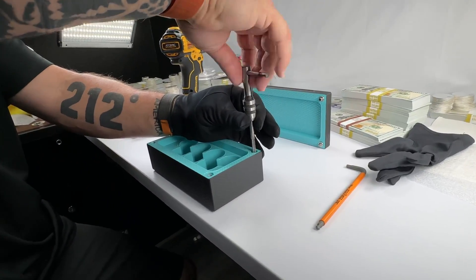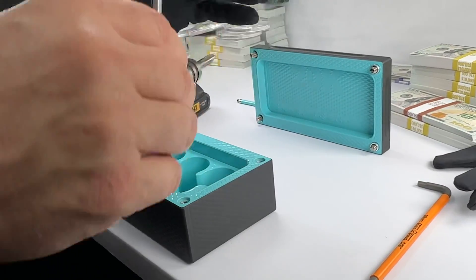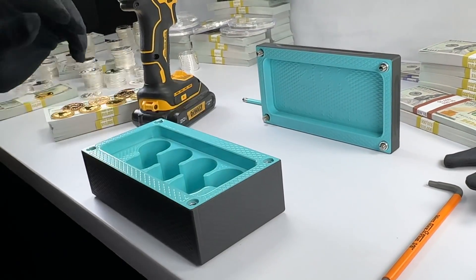Basically, this is a tap. This is how we make the threads on the machine at the beginning. We just use this to recut the threads to make it nice and pretty.